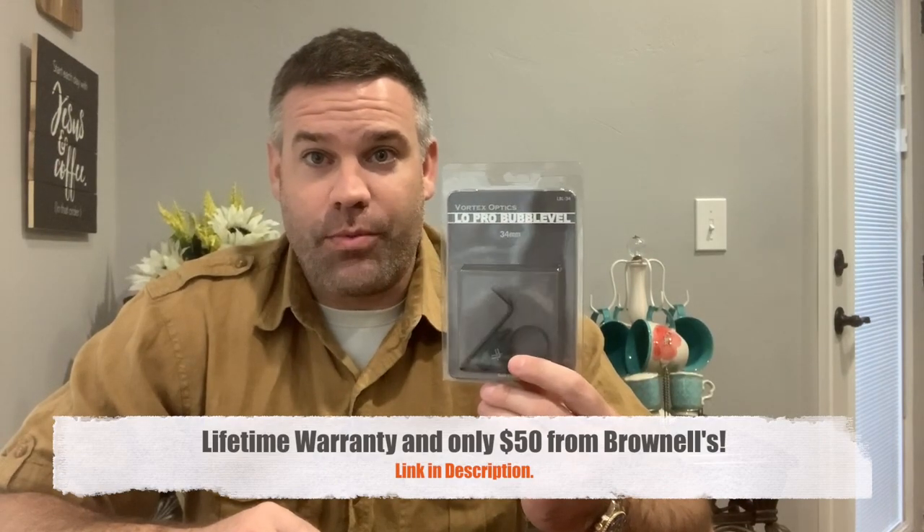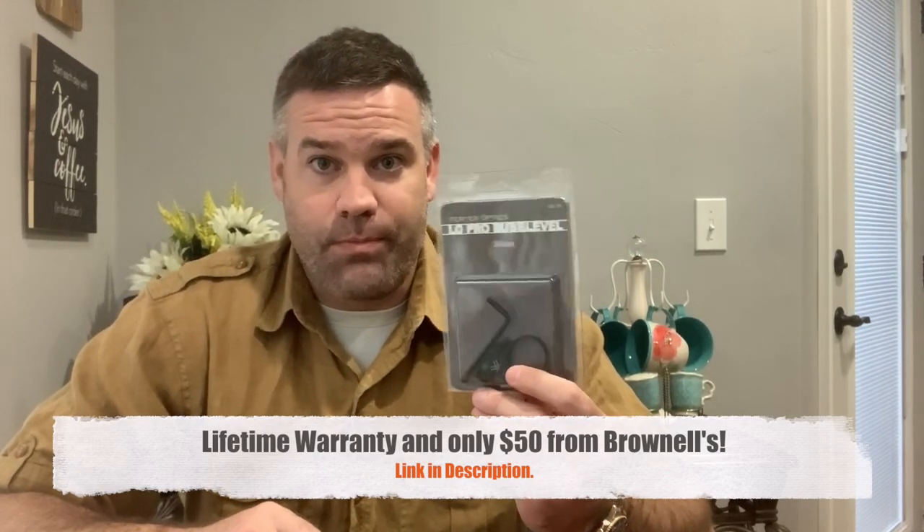Hi guys, welcome to Georgia Sportsman. It is pouring down rain outside. I've been in self-isolation for the last week, like I'm sure many of you also have. I'm in dire need of a haircut, so to worry my troubles away, I'm going to install these Vortex Optics Low Pro Bubble Levels on my rifle scope. I can show you how to set up your scope, have everything centered and ready to go without ever firing a shot or having to leave your house. So stay tuned.